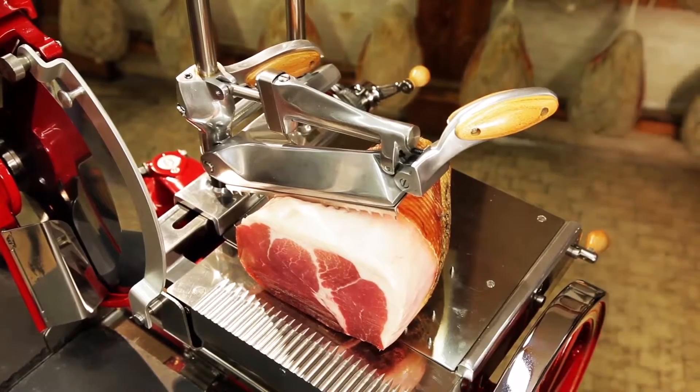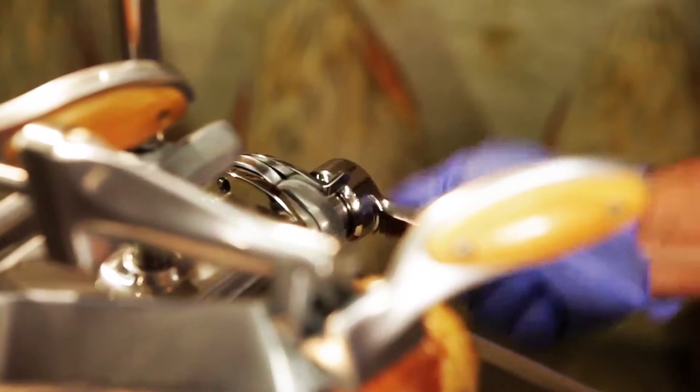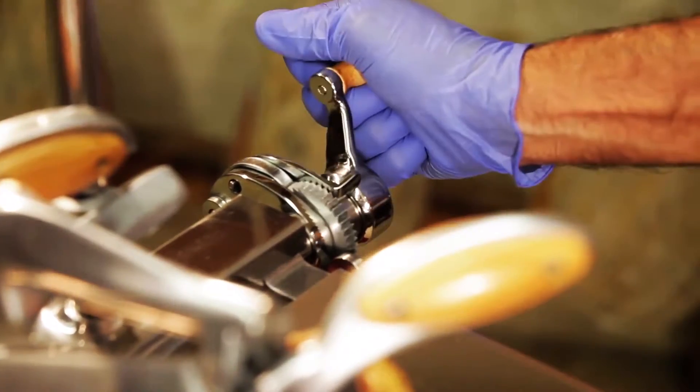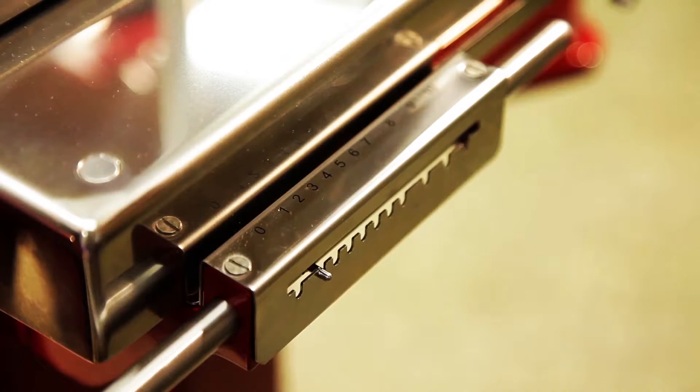Use the feed knob again to move the ham towards the plate. Adjust the thickness of the slices using the thickness regulator. Each space corresponds to an increase of 0.3 mm in thickness. We suggest setting it to number 2 or 3.